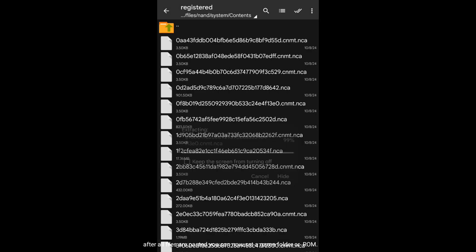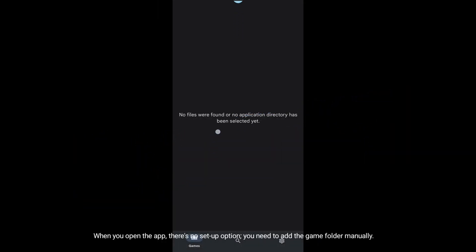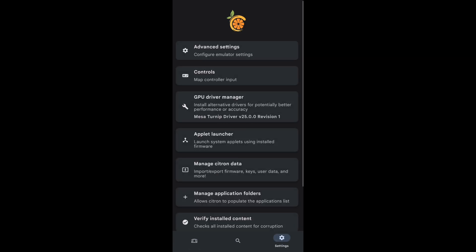After all files are pasted, you can now set it up in the Citron game folder. When you open the app, there's no setup option — you need to add the game folder manually. This is how you add the game location or ROM location.